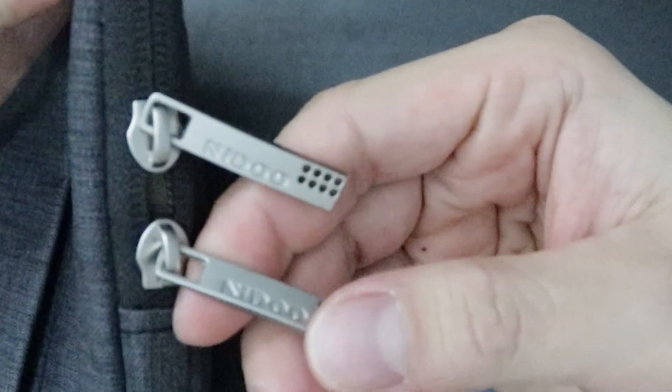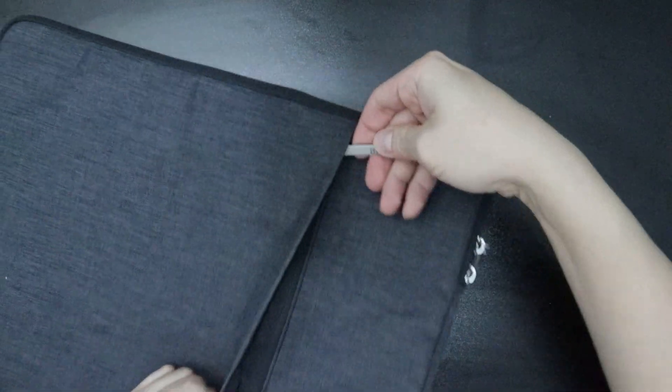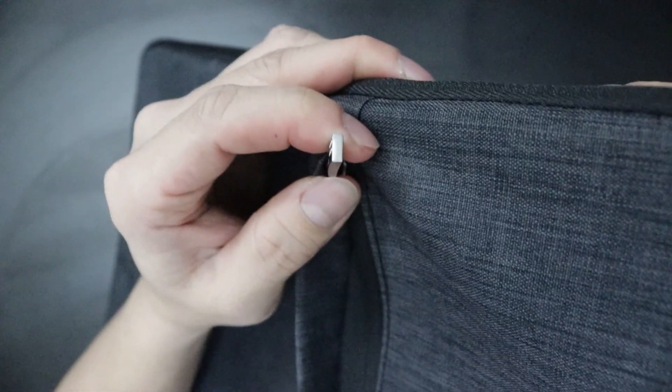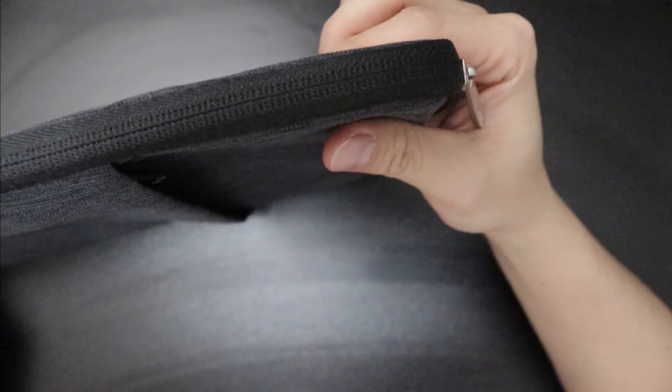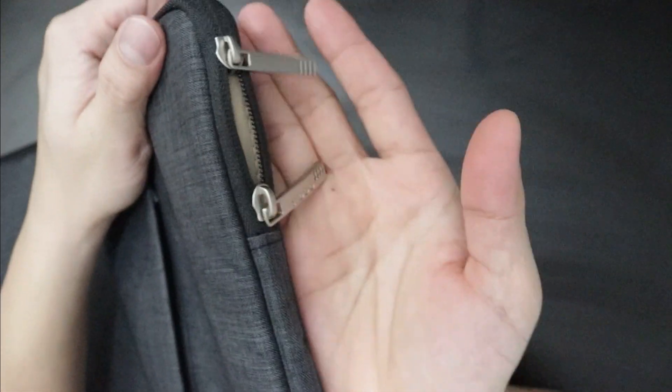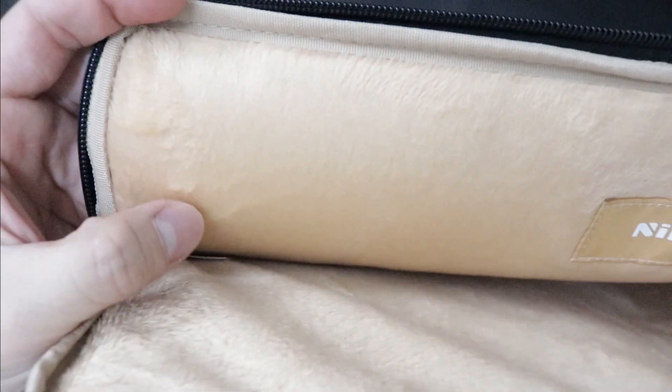It has a wear-resistant zipper which is also water-resistant, as they claim on the Amazon shop. The material is water-resistant as mentioned, but it's kind of hard to the touch — not so comfortable on the outside. However, the inside is actually soft. They designed it this way to prevent unnecessary scratches to your devices, and as you can see, it's very fine.